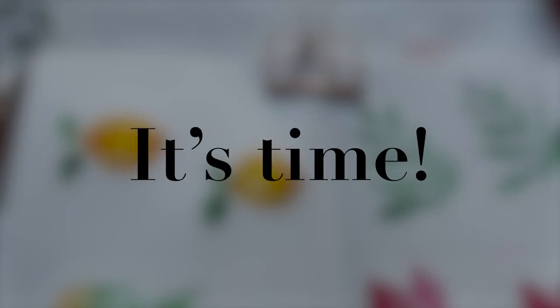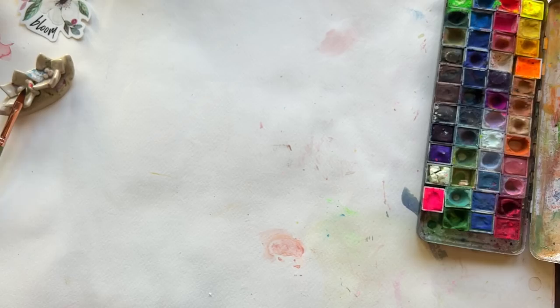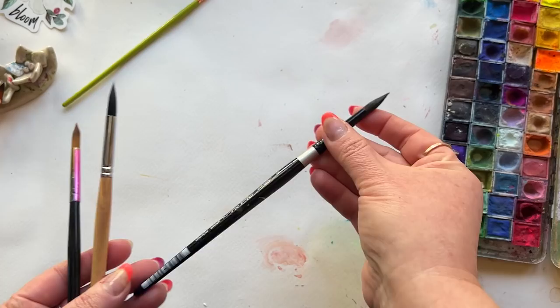Friends, it's time for another showdown and this time it's between the round brush and my beloved dagger brush. A round brush with a lovely fine point is a classic. It's reliable, familiar — it's the brush that most of you start this journey with and it's the brush that you look to again and again.